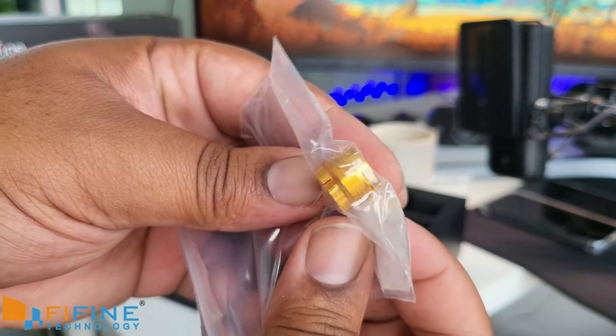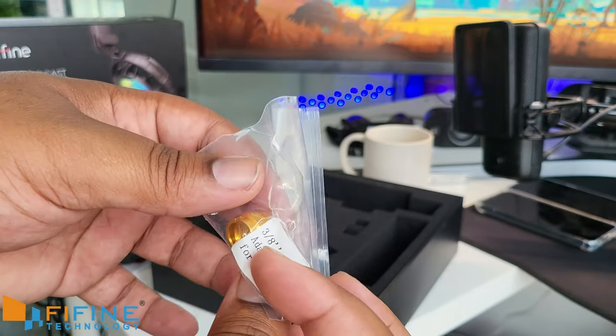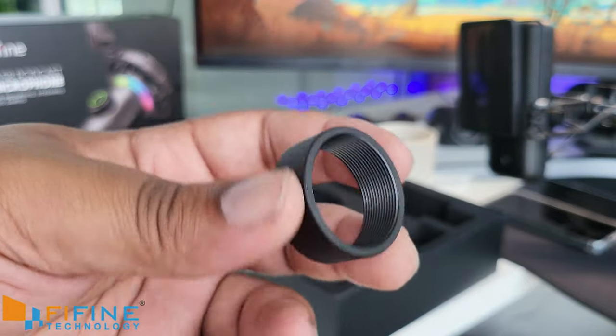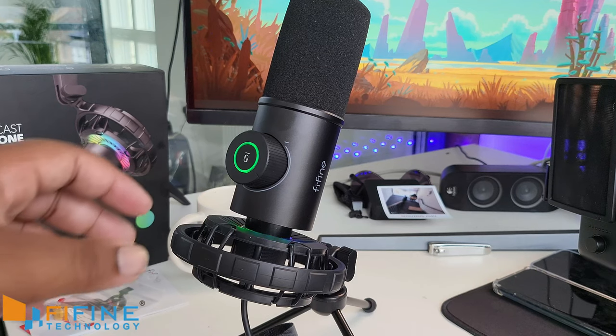Looks like there's a little microphone adapter for the boom arm in case it doesn't connect straight away, which is always good to see. And there's some kind of screwing mechanism — must be to mount the microphone to whatever you're mounting it to.